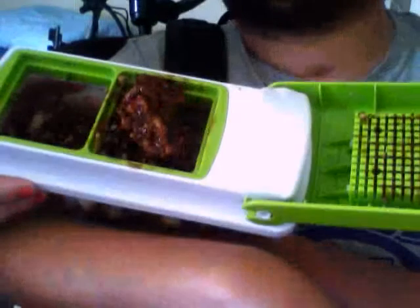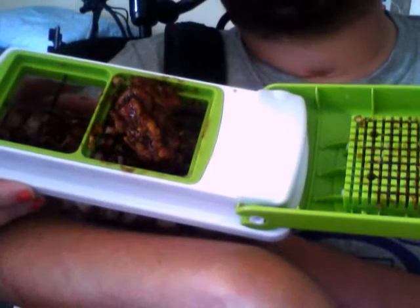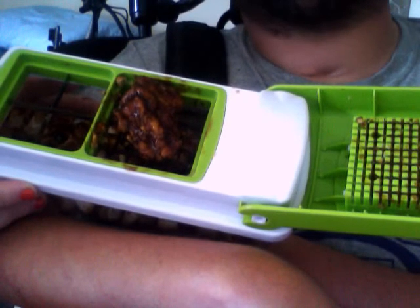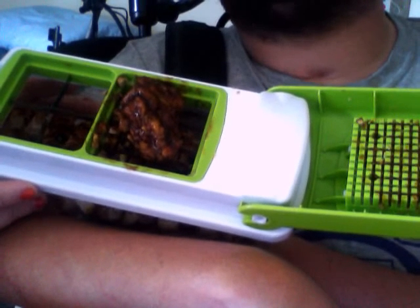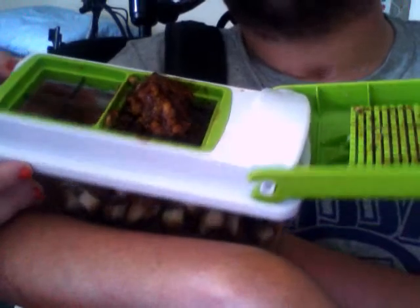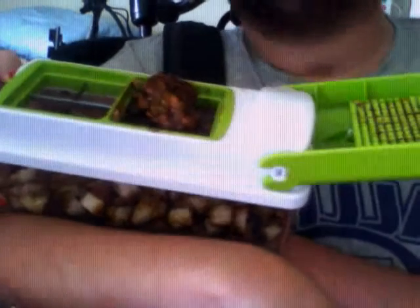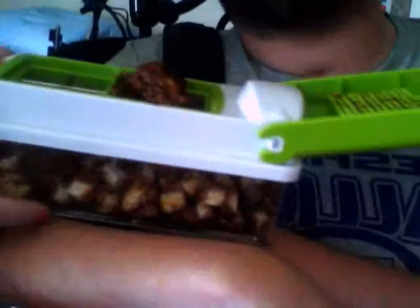If you open the top of it, there's a little thing inside with square holes, and on the right the little tooth thingy pushes down on whatever you want to smash into the chamber and smashes it to little pieces.